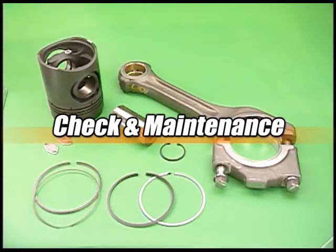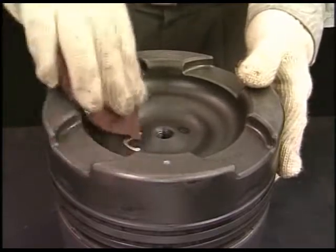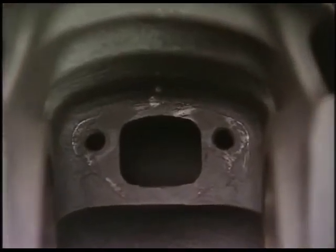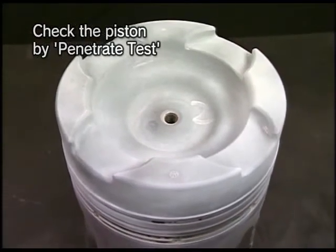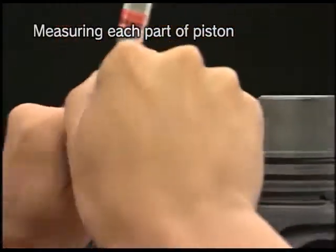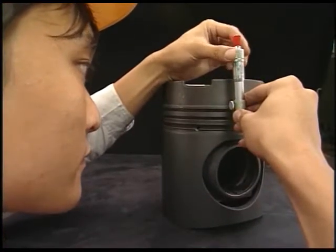Check and maintain the removed parts. Firstly, eliminate the carbon deposited on the outside of the piston and the scale in the cooling chamber. Secondly, check the piston by penetrant test for cracks on its top surface and ring groove. If any abnormal state is found, change the parts. Measure the dimension of each piston part and of the piston pin according to the instruction manual, and change any parts used beyond the usage limit.